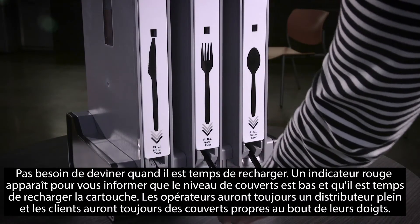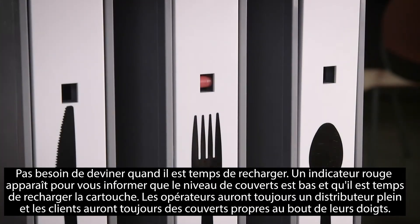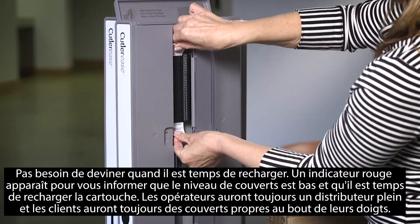Know when it's time to reload cutlery into the dispenser when the red low cutlery indicator tab is shown. This allows operators to ensure the dispenser is always stocked.